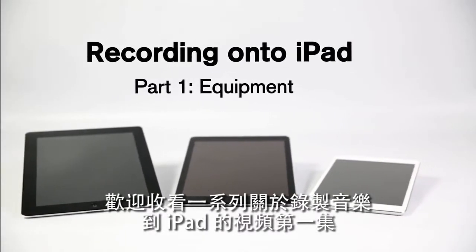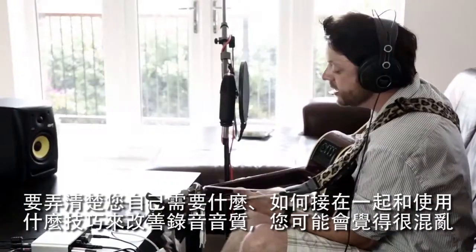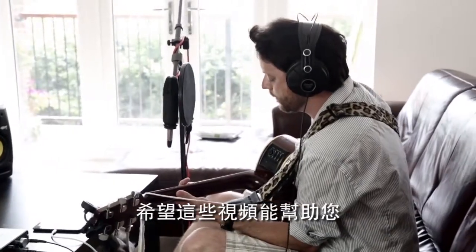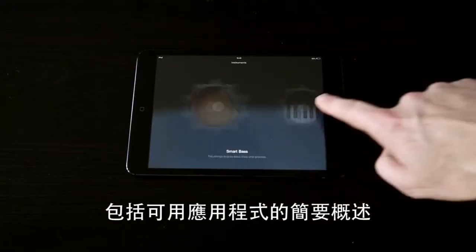Welcome to the first part of a series of videos dedicated to recording music onto iPad. It can be something of a kerfuffle figuring out what you need, how to plug it all together and what techniques you can use to improve recording quality. So hopefully these videos will help. In this episode we're going to run through the equipment you'll need, including a brief overview of some of the apps that are available to you.